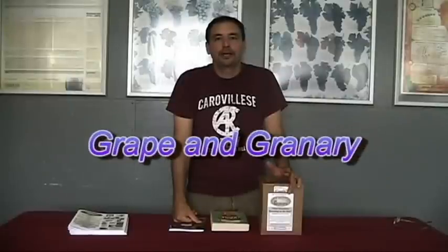Hey, John here at the Grape & Grainery, and today I'm going to be doing a video on how to make beer from a malt extract beer kit. Particularly, we're going to be making a Grape & Grainery American Pale Ale.